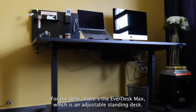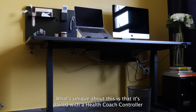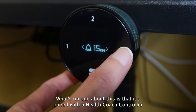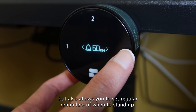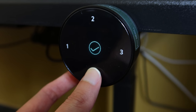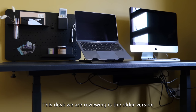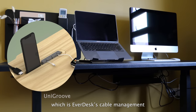For the desk, there's the Everdesk Max which is an adjustable standing desk. What's unique about this is that it's paired with a health coach controller by the side that not only lets you adjust height levels but also allows you to set regular reminders to stand up. This desk we are reviewing is the older version and doesn't come with the standard uni groove, which is Everdesk's cable management version of the conventional grommet hole you often see in office desks.